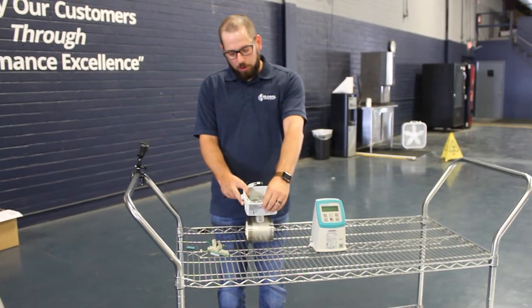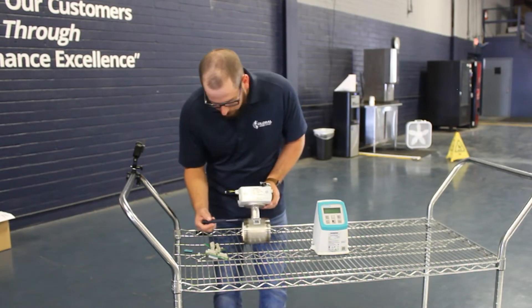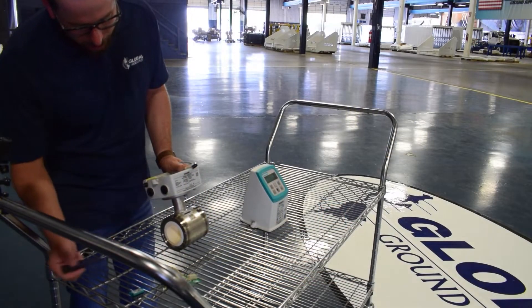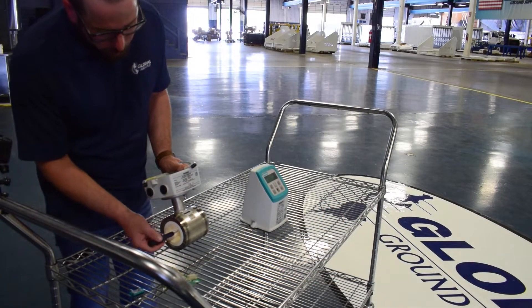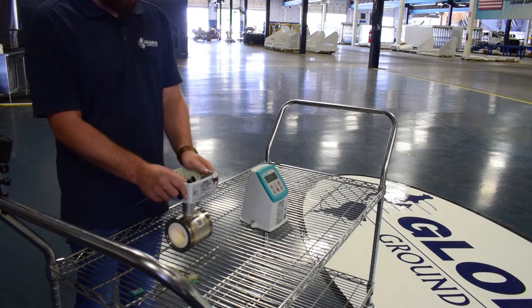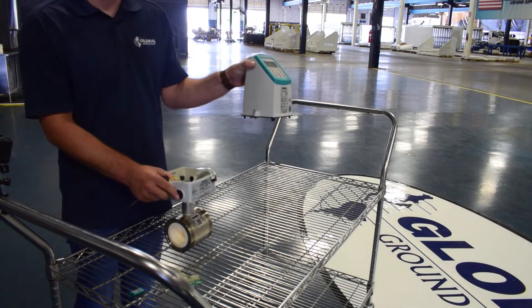The flow meter works on Faraday's law of magnetic induction. You have an electromagnetic field and a conductor, and as the fluid is moving through it, it creates a voltage differential that's captured via the circuit board and interpreted by the transmitter head.